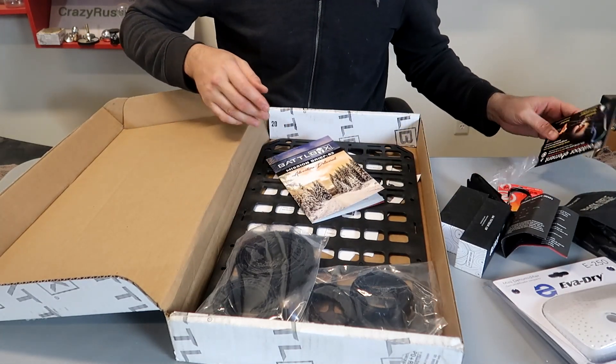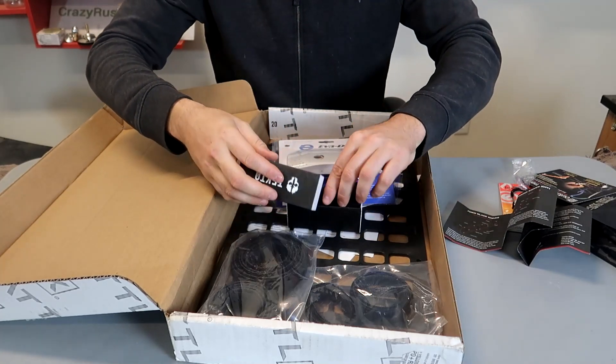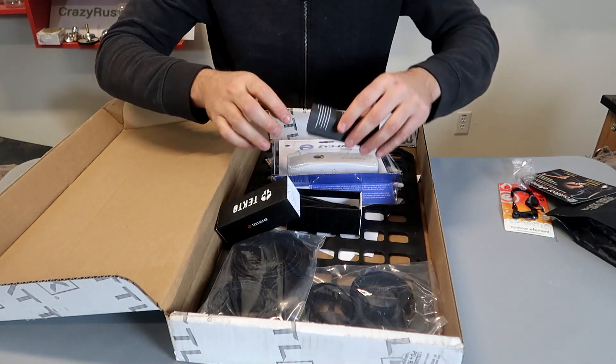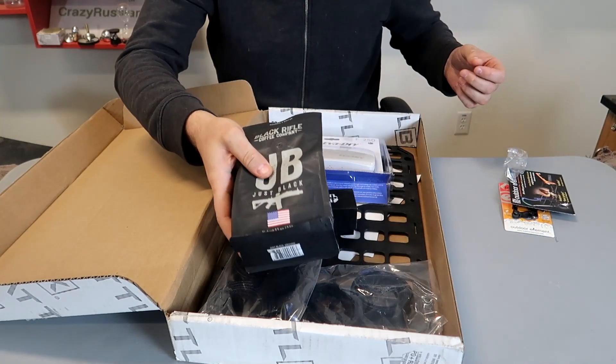So this box — so-so. The knife, sometimes you get better, sometimes you get worse. It's a $100 knife, they say. But I don't know if I like it about this brand. So that's what we got in this mystery box. I guess I'll drink the coffee. Hopefully next one will be a little bit better.